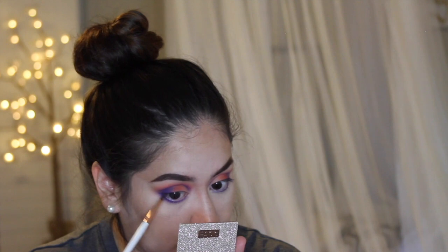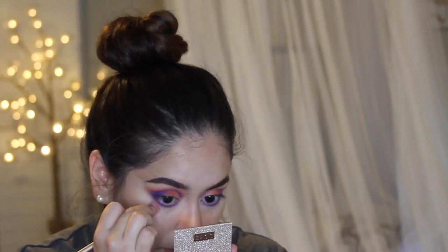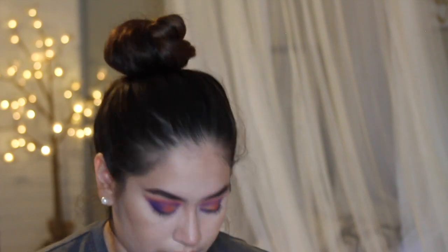To smoke it out even further, I'm going in with that super light peach shade and running it underneath that pink we just applied. I'm using a fluffy brush that came with an Urban Decay palette because I wanted it to be more smoked out — using a fluffy brush will do that.